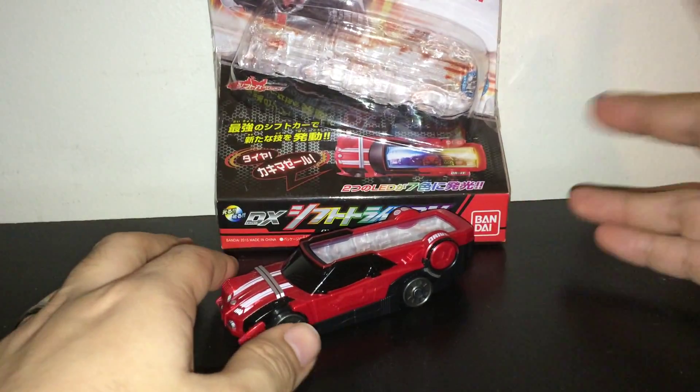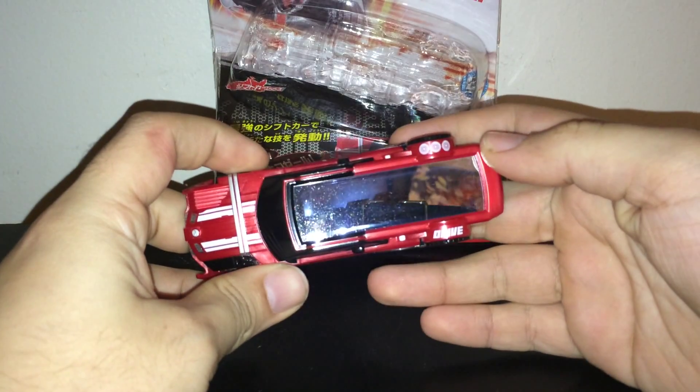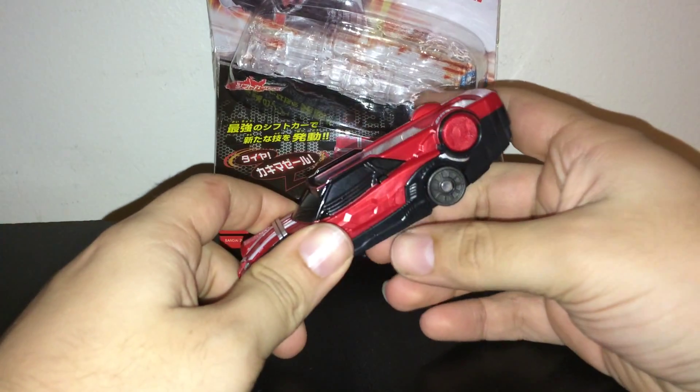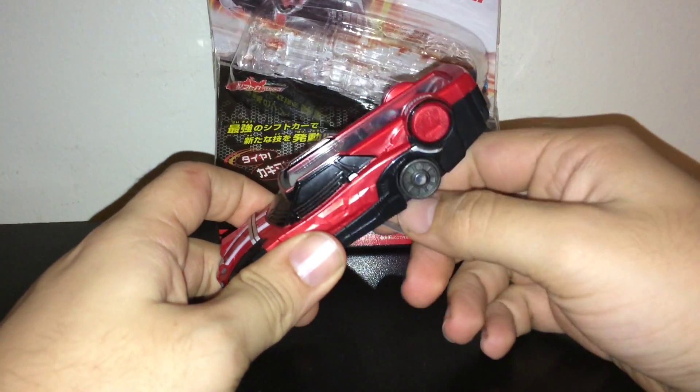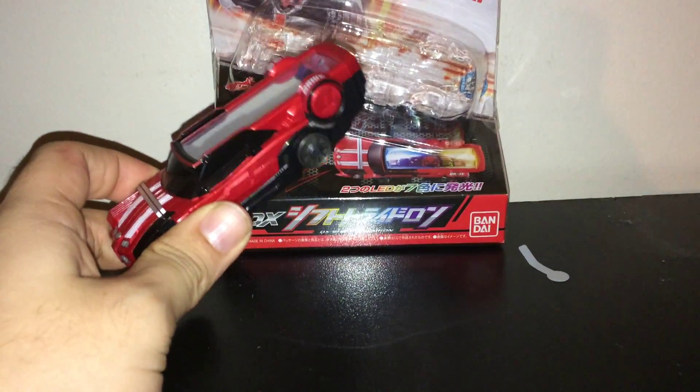What's up, Chaos1072 here for a Random Chaos Toy Review. This video is going to look at Shift Trideron from Kamen Rider Drive. Sorry, the Japanese accent is kind of a habit when talking about these things.